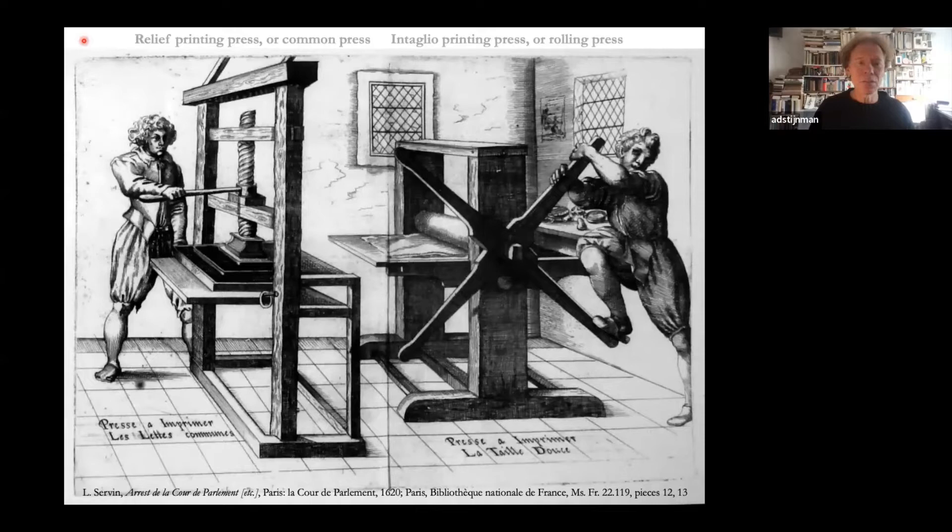Thank you for the introduction. Until about 1800 there are two main printmaking techniques: relief printing and intaglio printing, represented by this image showing both presses — wooden presses. This is a relief printing press. It works by a platen that moves down to press paper against an inked printing form.